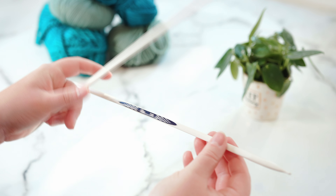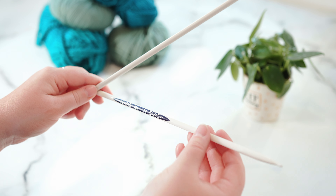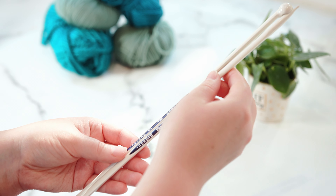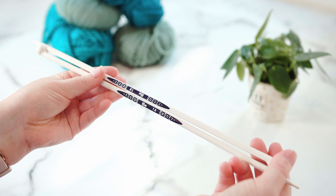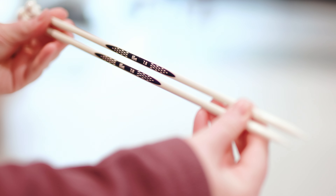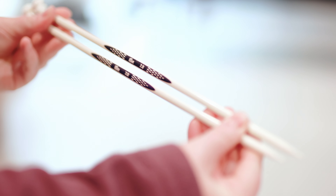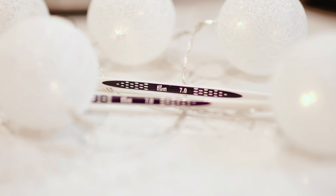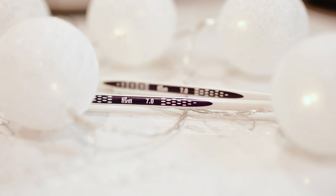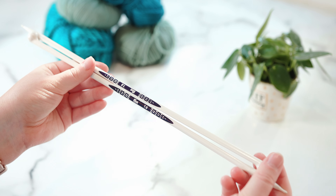They are lightweight and plastic, which has the same downfalls I've already mentioned regarding traction. One thing I would say is that they are a bit flimsy and take a bit of getting used to in order to get the tension right — you'll definitely need to do a test square before knitting a pattern with these. One last thing: they are a bit more expensive than normal plastic knitting needles.